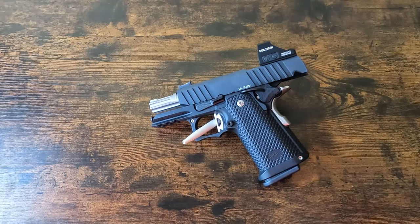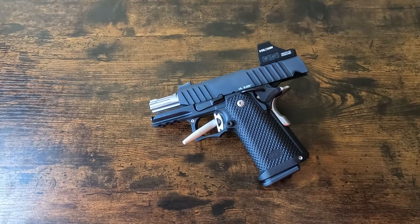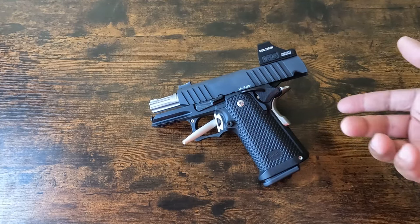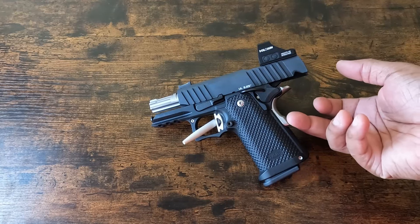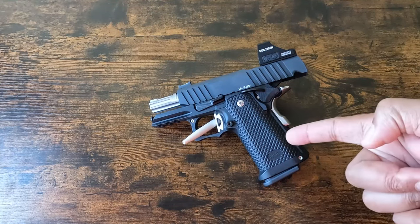So today I really want to go to the range and shoot a couple of boxes of ammo through it. What I was complaining about has been fixed, but until I shoot a couple of boxes through it, I'm not going to carry it.